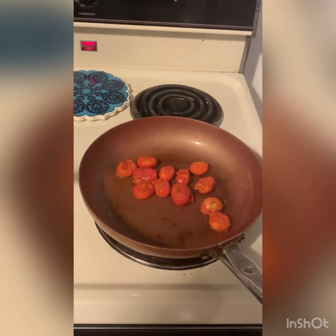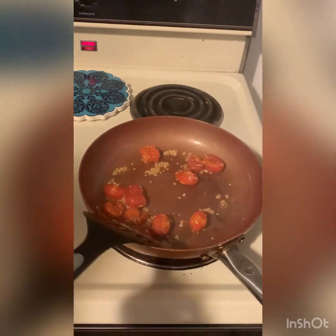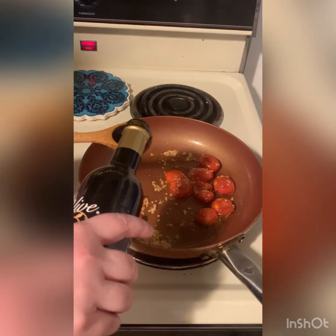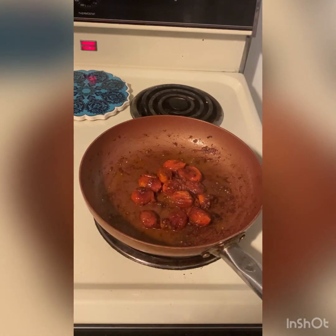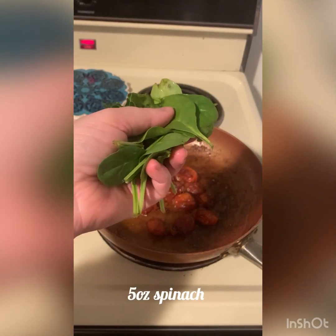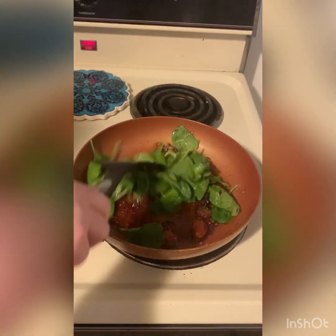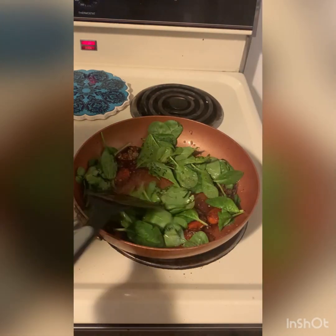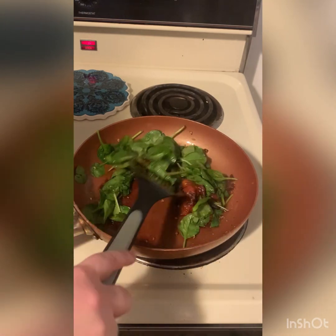Once our tomatoes have gotten pretty soft, we're going to add one tablespoon of minced garlic. Next, we're going to add one tablespoon of The Olive's aged Cabernet Sauvignon vinegar. Once our tomatoes have cooked down pretty well, we're going to lower the heat and then add some spinach — about five ounces per squash or two and a half ounces per half. And finally, we'll salt and pepper to taste.